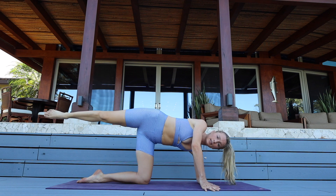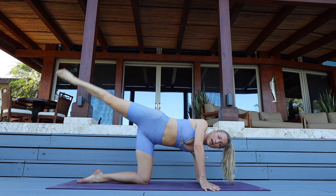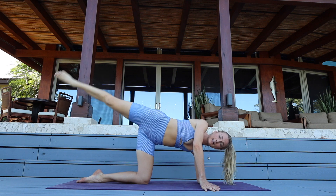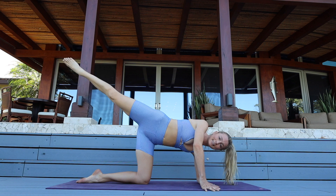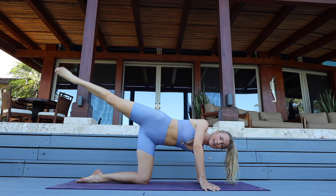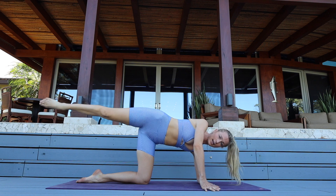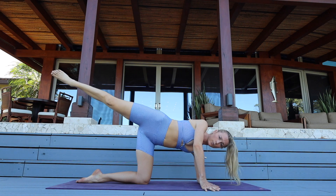Let's open up our hip — pop up onto that right hand. Same motion, getting that side glute straight up and down for ten, nine, eight, seven — breathe — six, five, four — extend out through the crown of your head — for two and one.